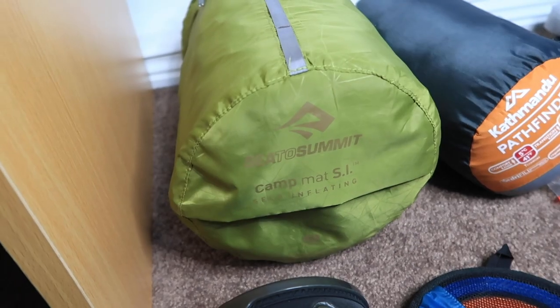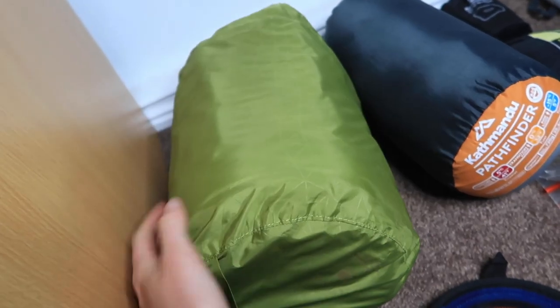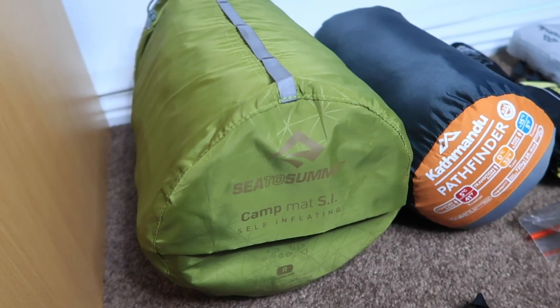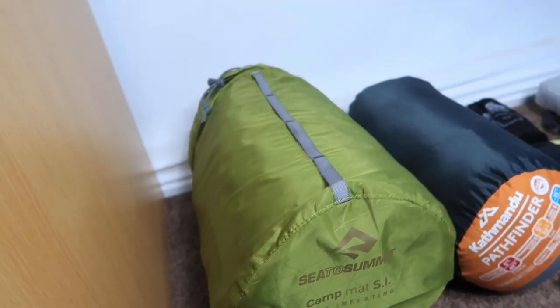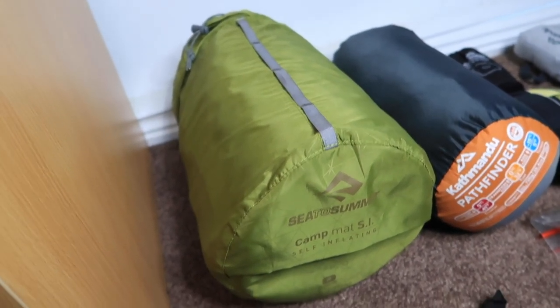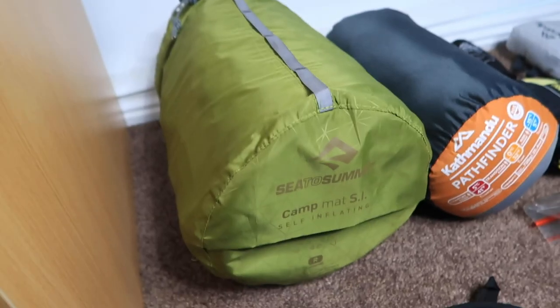First up is my sleeping mattress — it's the Cedar Summit Camp Mat SI, self-inflating, and it weighs 780 grams. It's kind of big in size but pretty light. We wanted something with a good R value — this one is 4.2, which means it keeps in a lot of warmth and is thicker and more durable. If there's one thing you want while hiking it's a good night's sleep. I've used it for three nights now on hard rock and you can't feel the rocks through it at all. It retails for about $120.